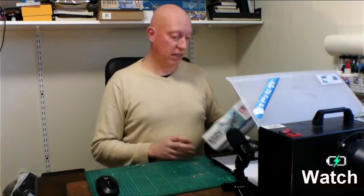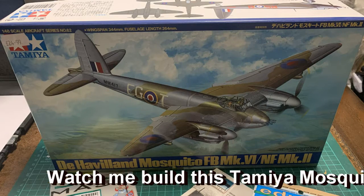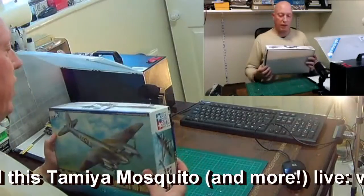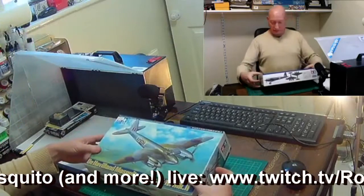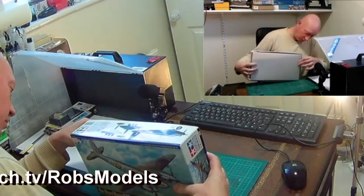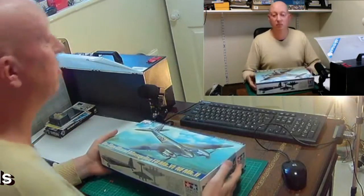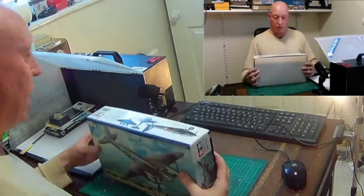Today I'm looking at the Tamiya De Havilland Mosquito FB MK4 / NF Mark 2. It's a weighty box — standard Tamiya size, about 35 centimeters long, 20 centimeters wide, and just over 7 centimeters deep. You can feel there's quite a bit in there.